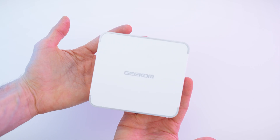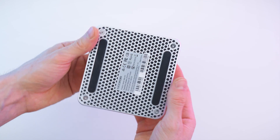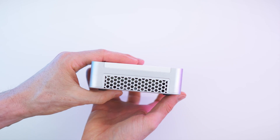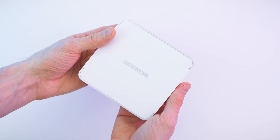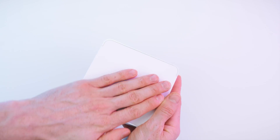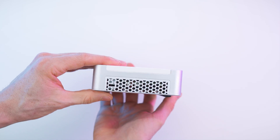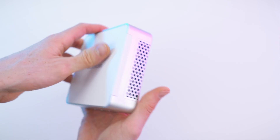Now check this out — it is smaller than the previous models and also thinner. They keep on minimizing their mini computers, which is just mind-blowing. Look how small it is — that's my hand in comparison. Incredibly tiny, and the build quality — wow, it feels amazing. Great hardware, nice metal shell with these hexagon holes all the way across the body. It's looking awesome.